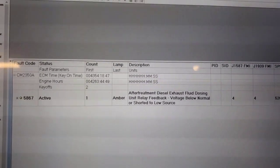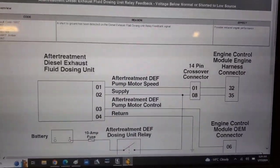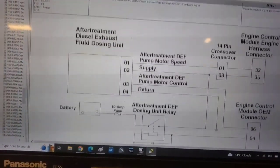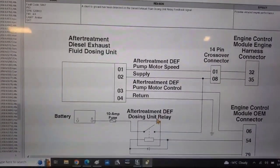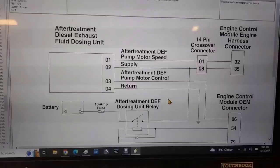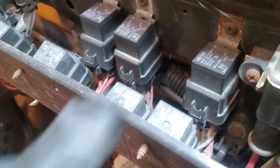Here's a really generic wire diagram, but they're basically all going to be wired this way. What we're going to be first looking for is our voltage reading to the doser unit relay and going from there to test the circuit. So let's get started and find the problem. We'll be locating our DEF pump relay, which in this case is this guy right here.